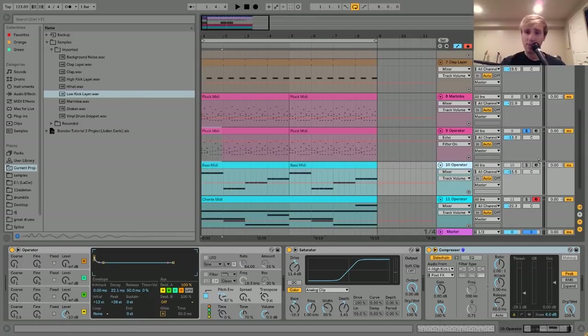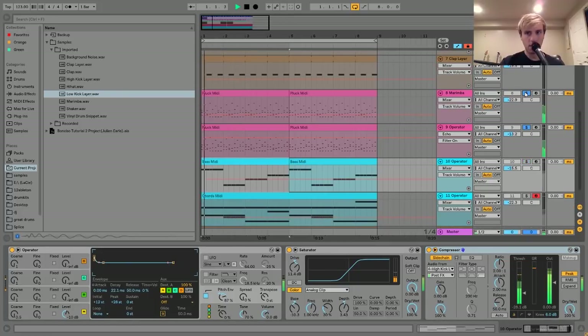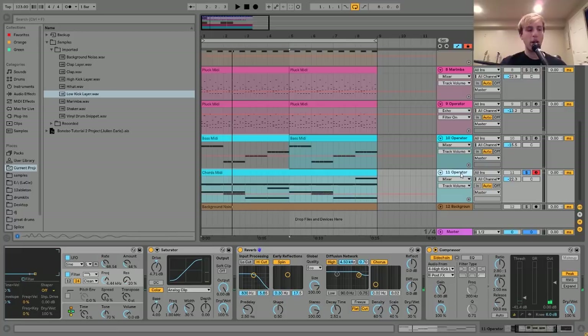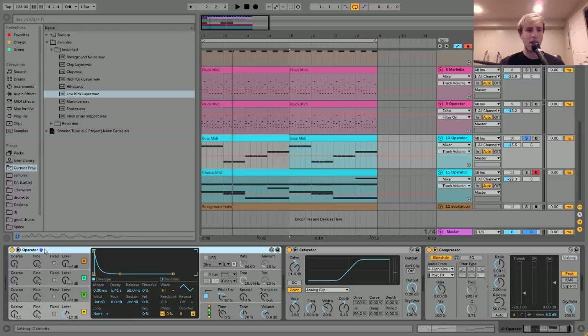The next thing is the bass. As far as the notes go, it's just playing a bass line in the key of the track, which is G# minor. This is really the main thing playing the chord progression - the pluck is kind of just adding harmonic accent. For the sound, I made it in Operator: I have a triangle wave with a pluck volume envelope on it, and then I added a little bit of a pitch envelope.